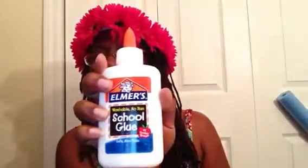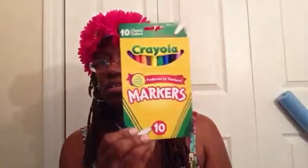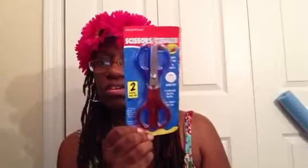I bought him some glue because he needed that for school, and I have some more crayons — we have a lot of crayons. I bought some more scissors too.